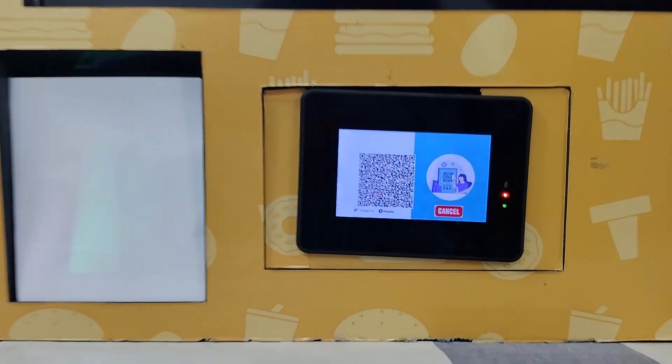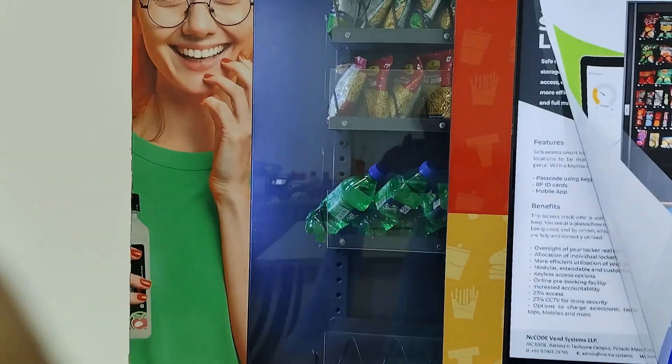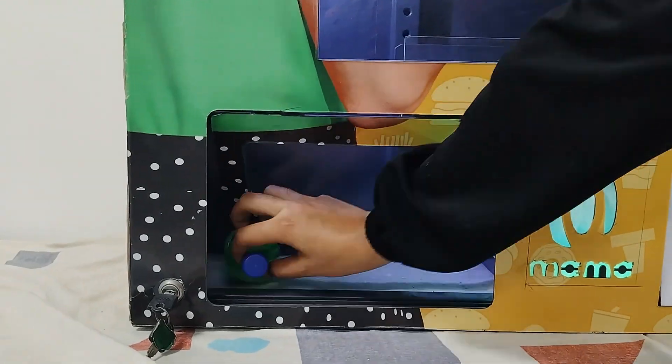I'll scan the QR code to pay. The payment is completed and the machine dispensed the item and I have collected it.